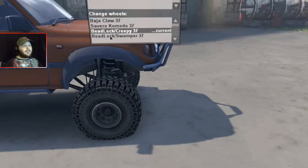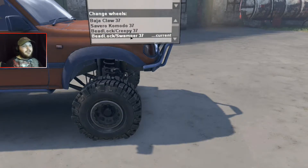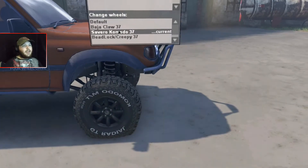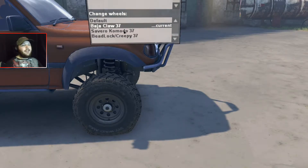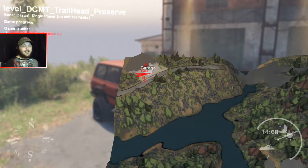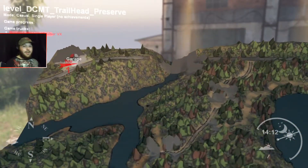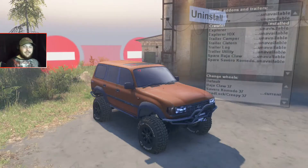Now it's time to go over the tires. We've got Speedlocks, Swampers 37s which are the original swamp tires made for the mud, Creepers made for the rock, Komodos made for the mud, and Claws made for the rocks. I'll be running the Komodos for this video. We are on the new map, Trailhead by Dr. Gonozo — sorry if I mispronounced your name. This is an awesome map; it's pretty realistic and has some great rock crawling areas.